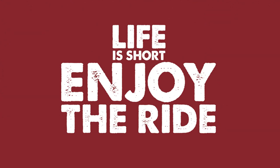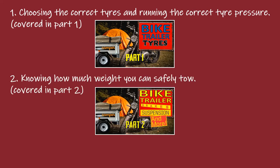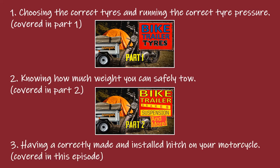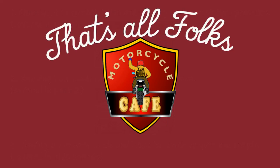So there you have it. If you've watched all three videos in this series, you will have all the information you need to stay safe while towing a trailer behind your motorcycle. The key points being: choosing the correct tires and running the correct tire pressures, covered in part one; knowing how much weight you can safely tow, covered in part two; and having a correctly made and installed hitch on your motorcycle, covered in this episode. Safe riding — that's all folks.